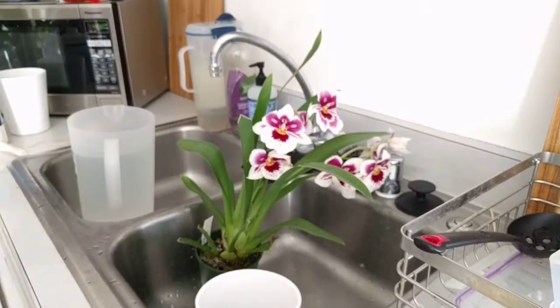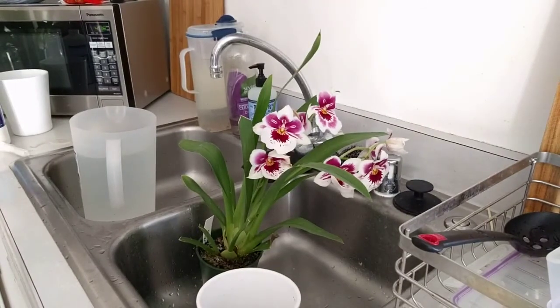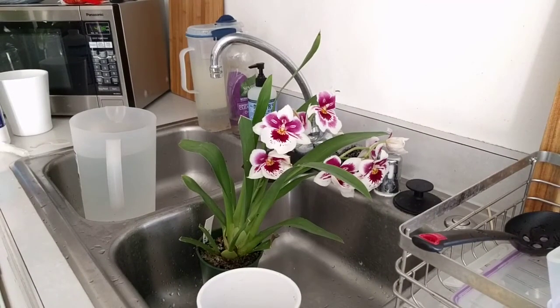Good luck with your Miltoniopsis and hopefully this helps you keep them alive. Thanks for watching. Bye.